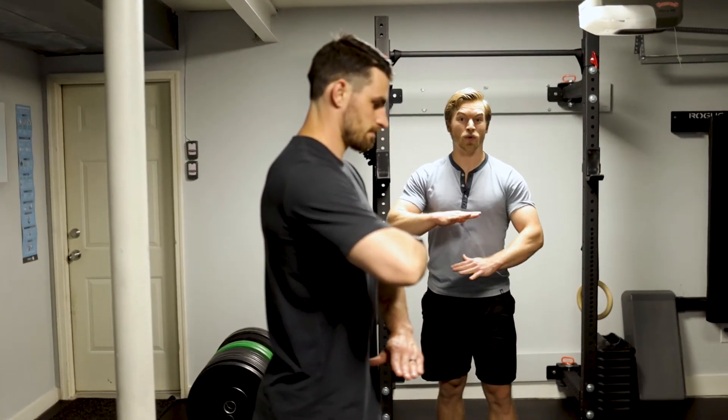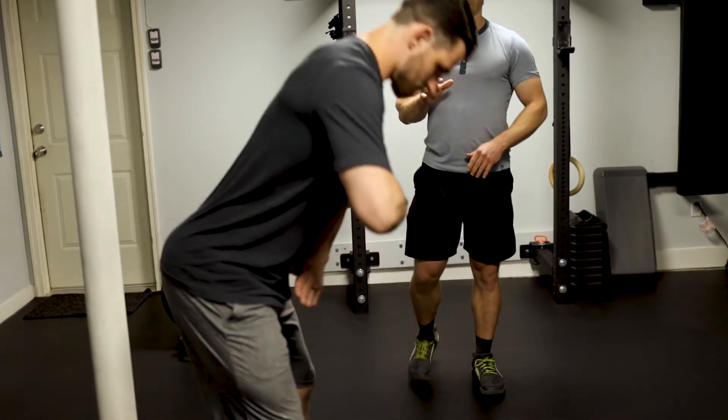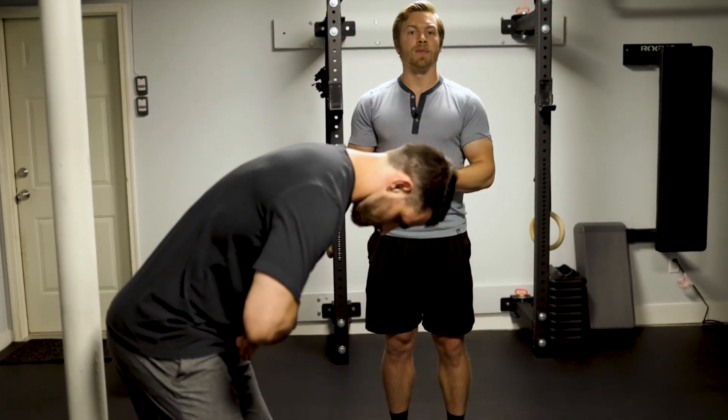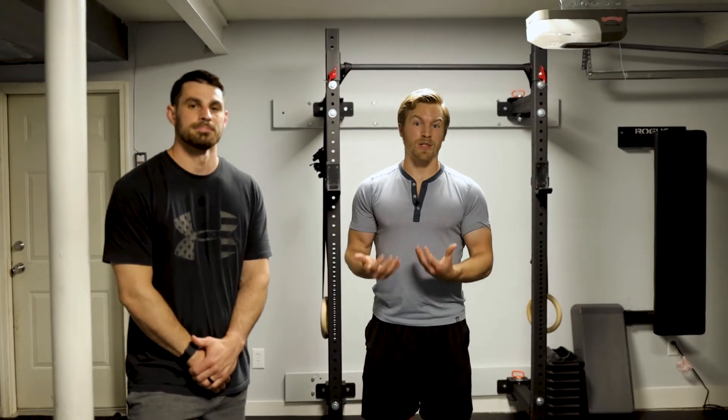If he can't get that position and he's going into over-arch, his hands are coming together. This gives you that quick feedback to teach the patient how to safely get in and out of that position, making sure you're covering your bases before you try to add load and add any risk to that movement.